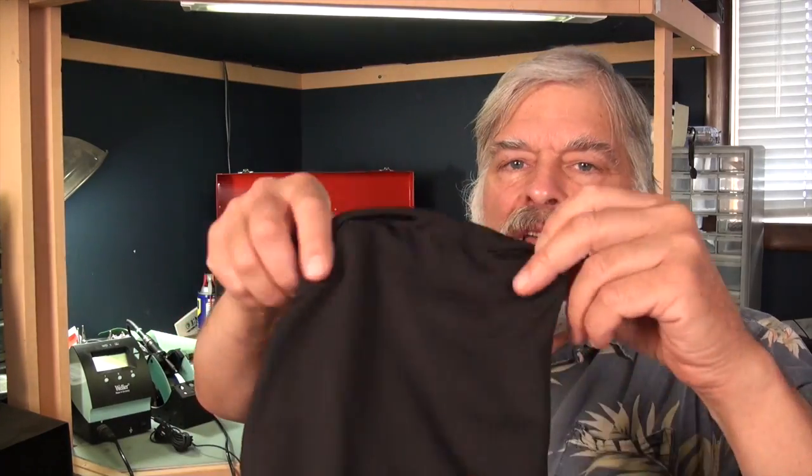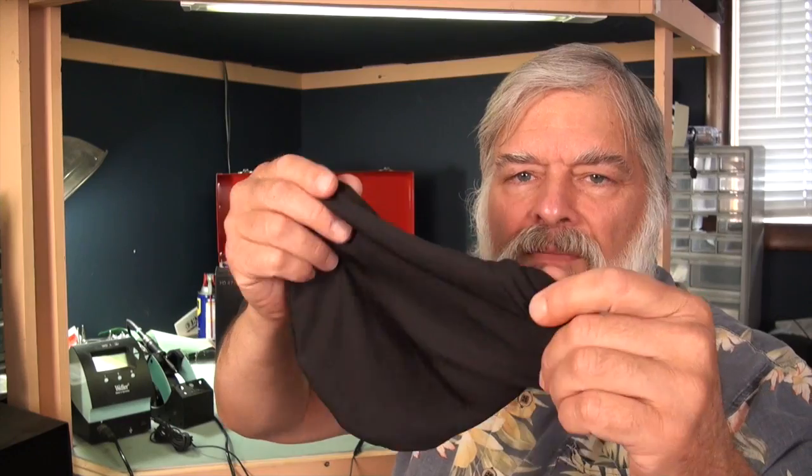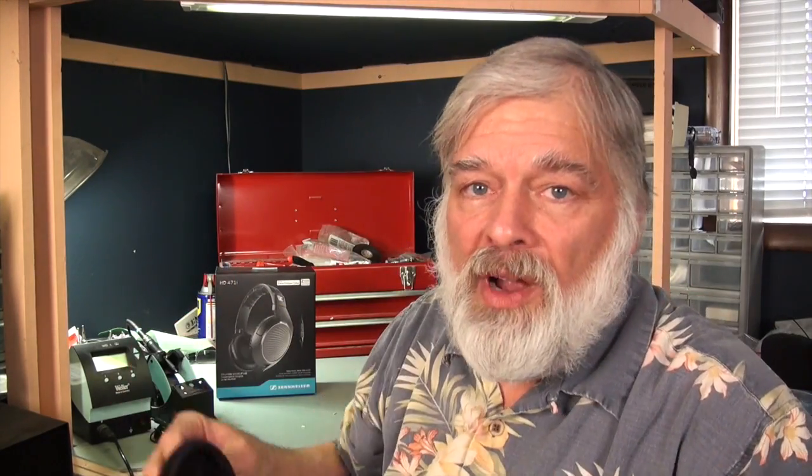It also comes with a very flimsy little plastic or fabric bag. No surprise with a $60 headphone, but they did include a bag rather than not including one at all. So that's good on them.